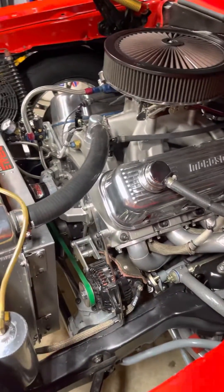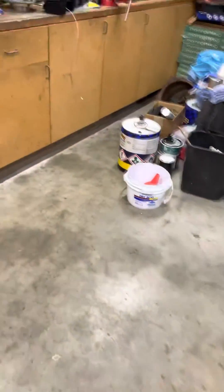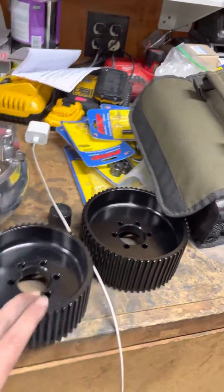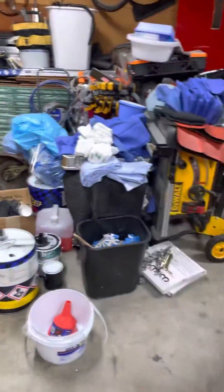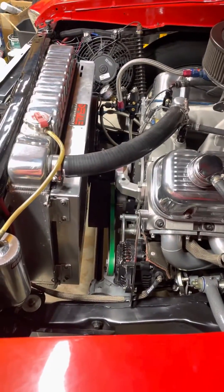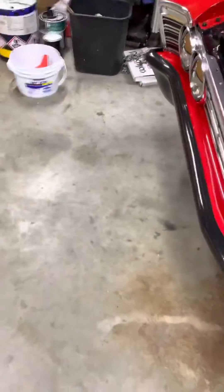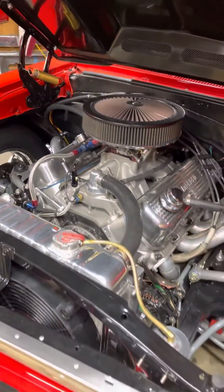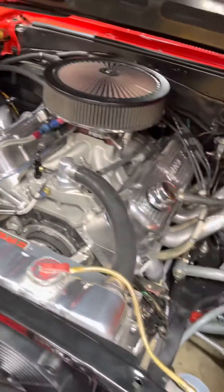I'd like to put an F2 Pro Charger on there. I've got a couple different pulleys — a 58, 52, and a 48 pulley — and also a 66-tooth crank pulley. I don't have any room for an intercooler and don't really care to put an air-to-water intercooler in; I just don't think I have the space in the engine bay.